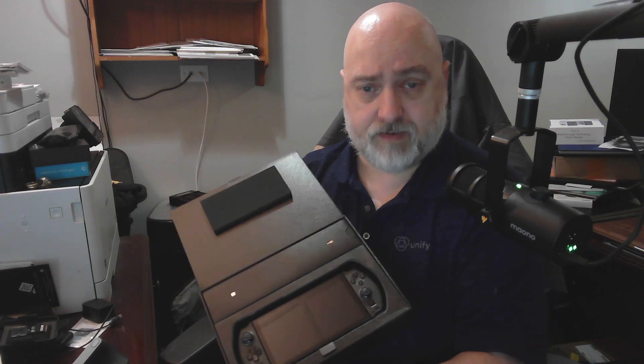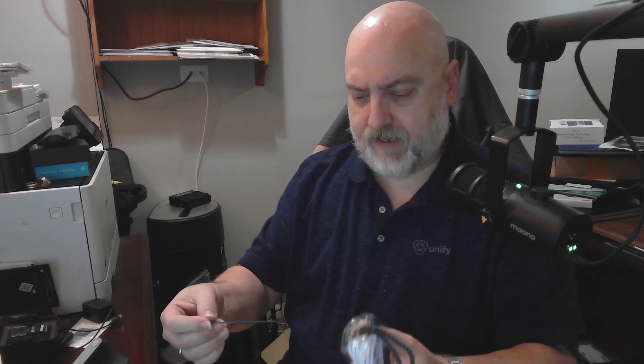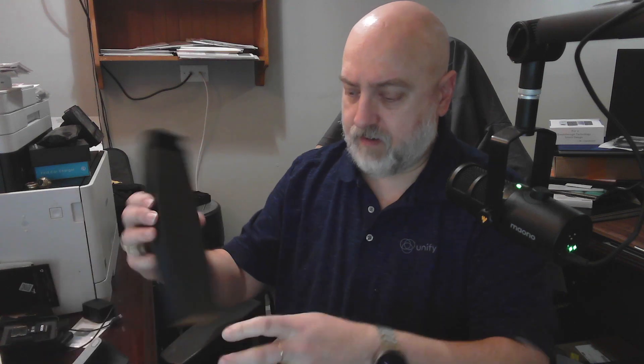Inside the box, you've got the actual unit itself, and then you have the everything-else box. Let's take a look at that first and save the best for last. This has actually got some stiff weight to it. It's got a wrist lanyard, and then a USB-C to USB-C cord in white on one side. On the other side, I'm thinking we're going to have the power brick. Yes, we do - it's a 65 watt USB-C power brick.